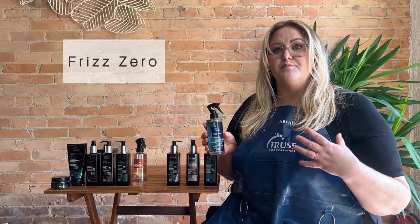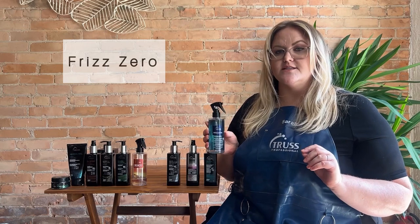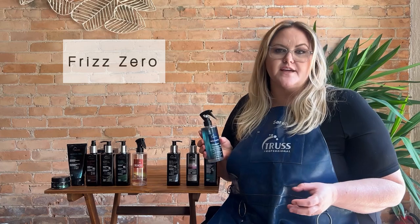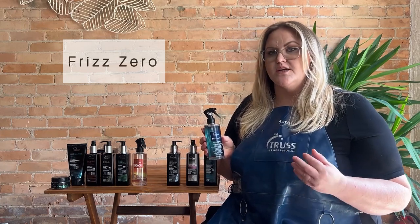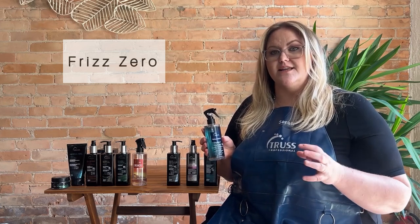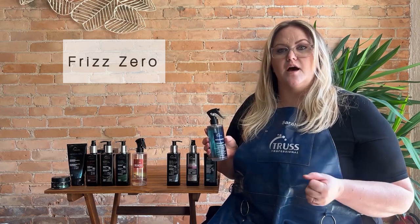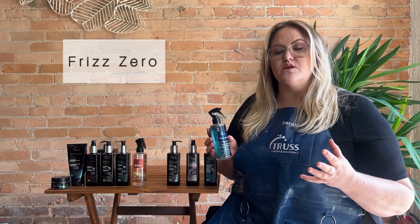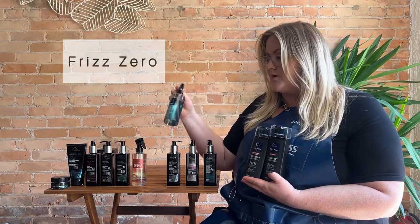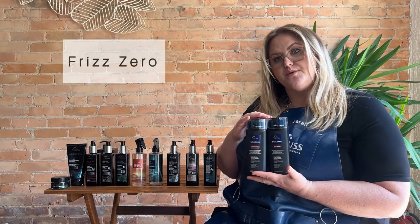It's going to help block humidity, making it your go-to for all you frizzy curly ladies out there. If you have finer texture hair and find it to be a little bit heavy, you can shampoo your hair, then spray this in, let it sit for about 5 to 10 minutes, rinse, condition, and that's going to help prevent your hair from being frizzy without weighing it down. I also recommend clients with frizz issues go home with the new Frizz Zero shampoo and conditioner.